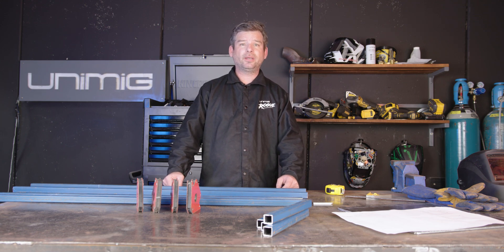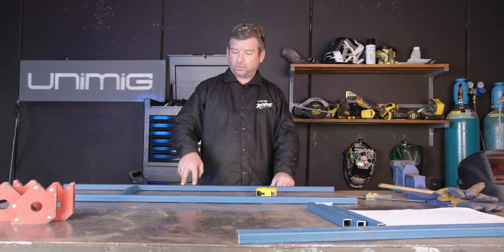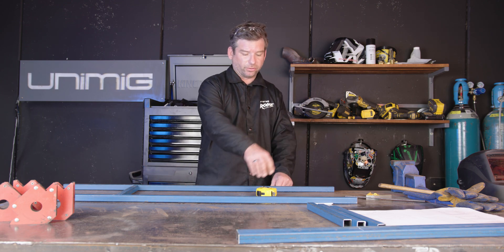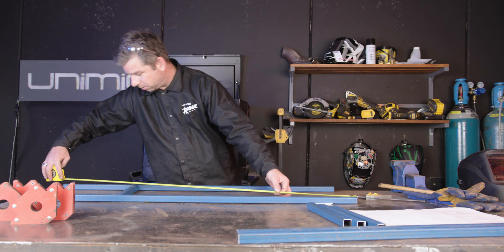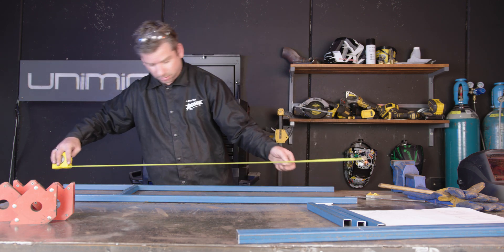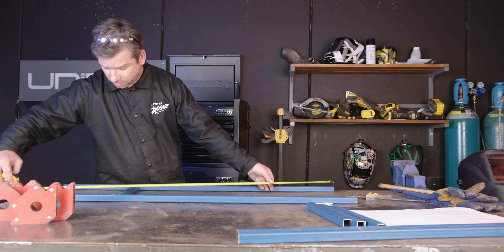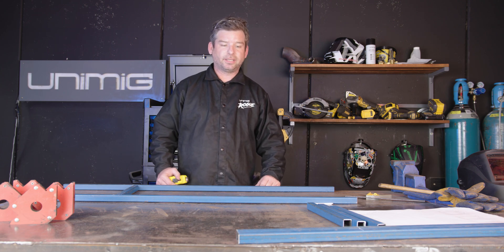All the prep work is out of the way — we've marked, cut, and deburred all our steel, and now it's time to weld it all together. We're going to make two H-sections using two of our 1200mm pieces and one of our 300mm pieces. We'll make sure the diagonals match up, make sure it's square, hold it in place with some right angle magnets, tack it together, and then do the next one.